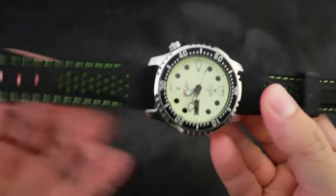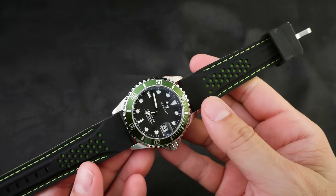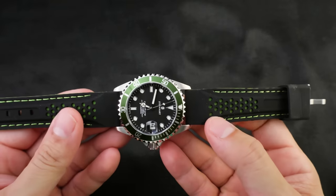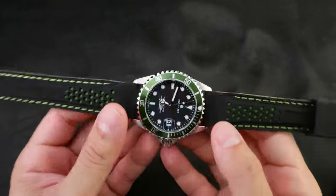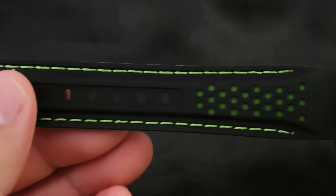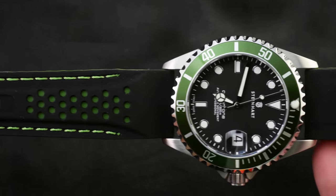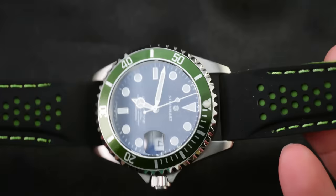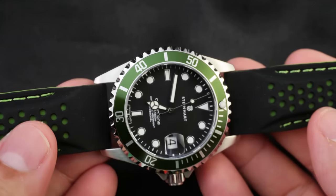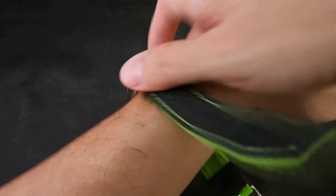Let's put it on another watch to give you an idea of what you can expect. This is my Steinhardt Ocean 1 39 millimeter — I want to cry, it's so pretty. Oh, look at that. Speaking of crying, I just watched the newest Grand Tour episode — oh my god that made me tear up, that was a beautiful episode. You guys have got to watch it. But look at this strap — this is super nice.